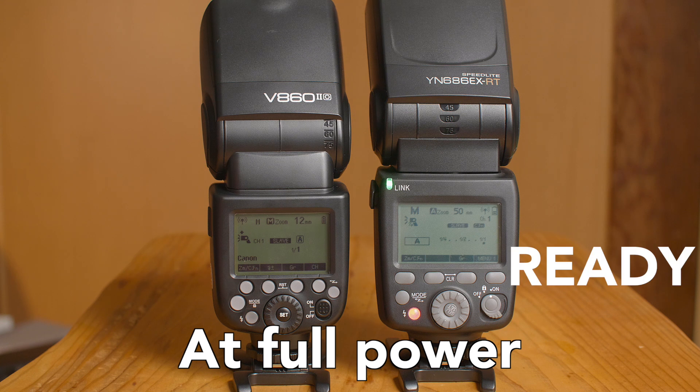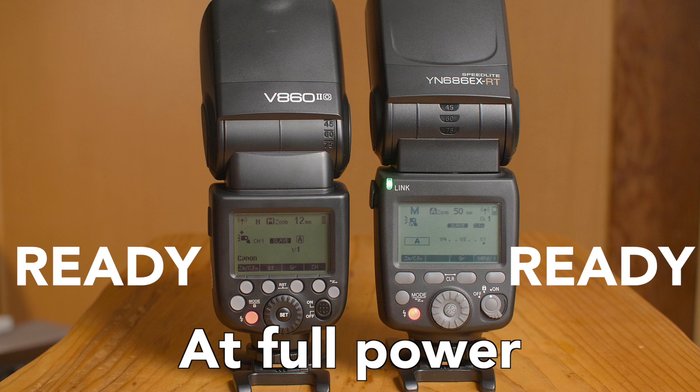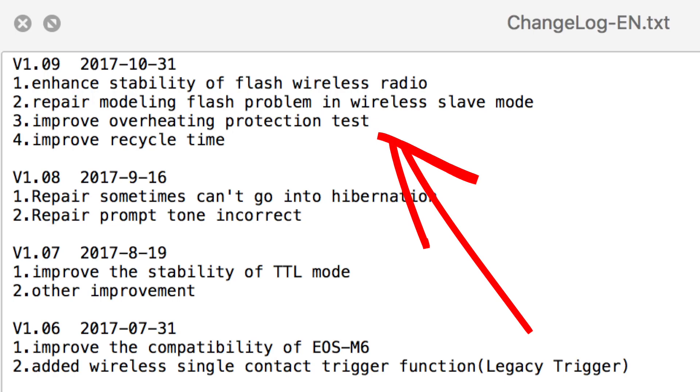This is pretty similar to any other speedlight on the market, so it seems that this firmware update was very successful. There were a few other minor issues addressed with this firmware update as well, but the main things were the overheat and recycle time problems.